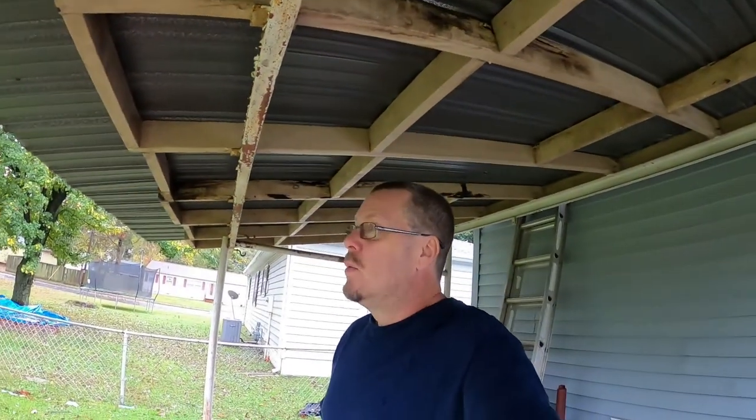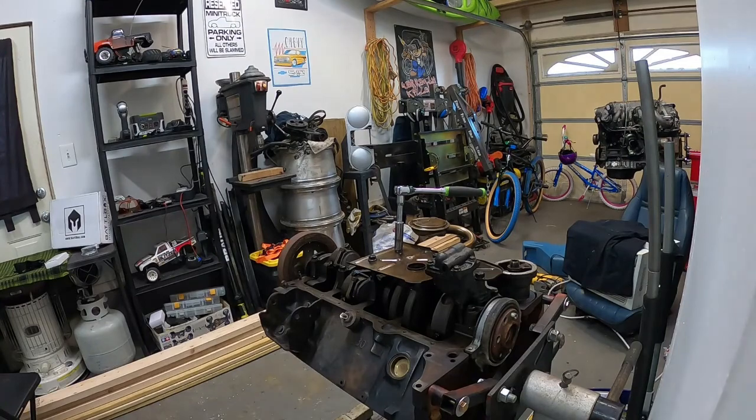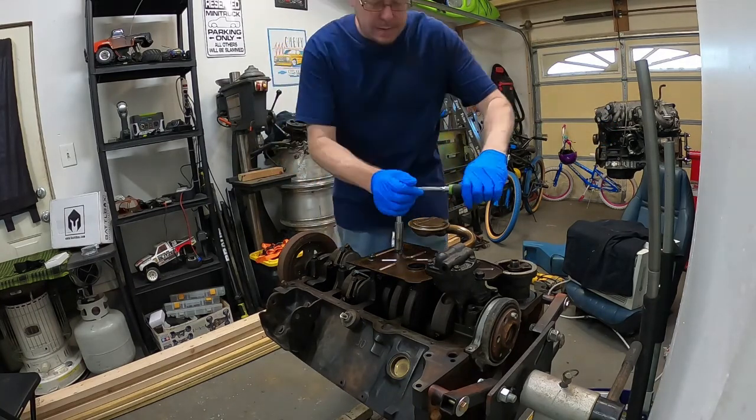Since it's going to rain for the next couple of days, we're probably not going to be able to work on the Blazer anymore. So what we're going to do is go ahead and start working on the small block Chevy for the Silverado. We've got a couple things I want to do with that and I've got some parts in for it. So we're going to head inside and start working on the small block Chevy.